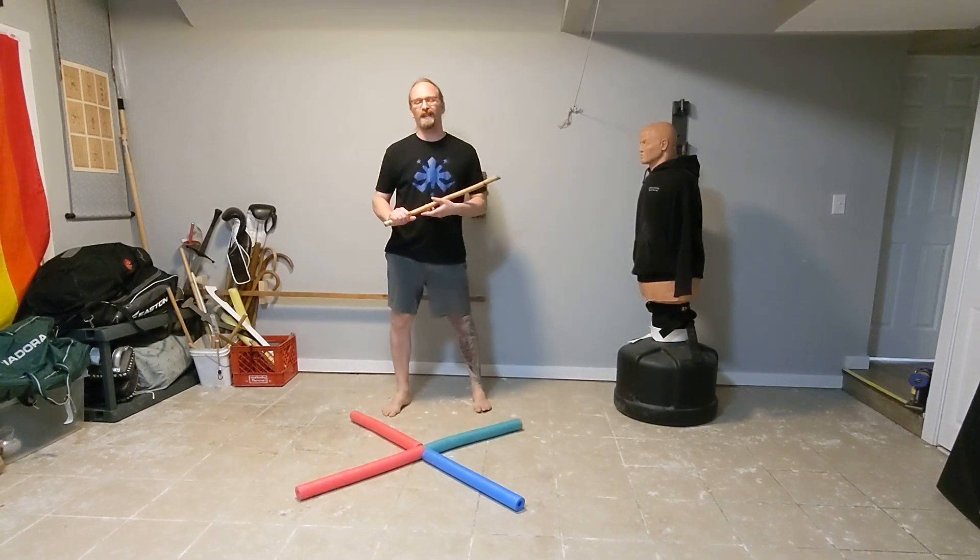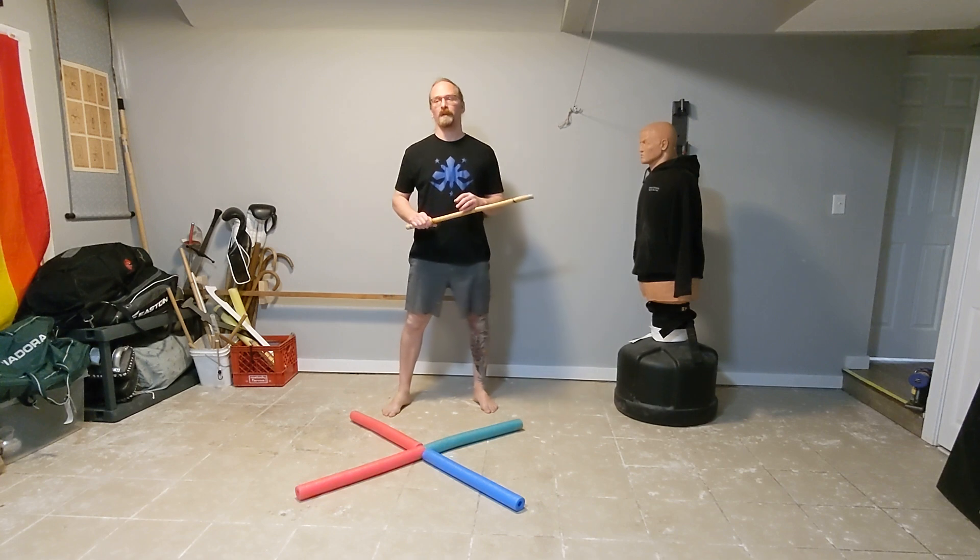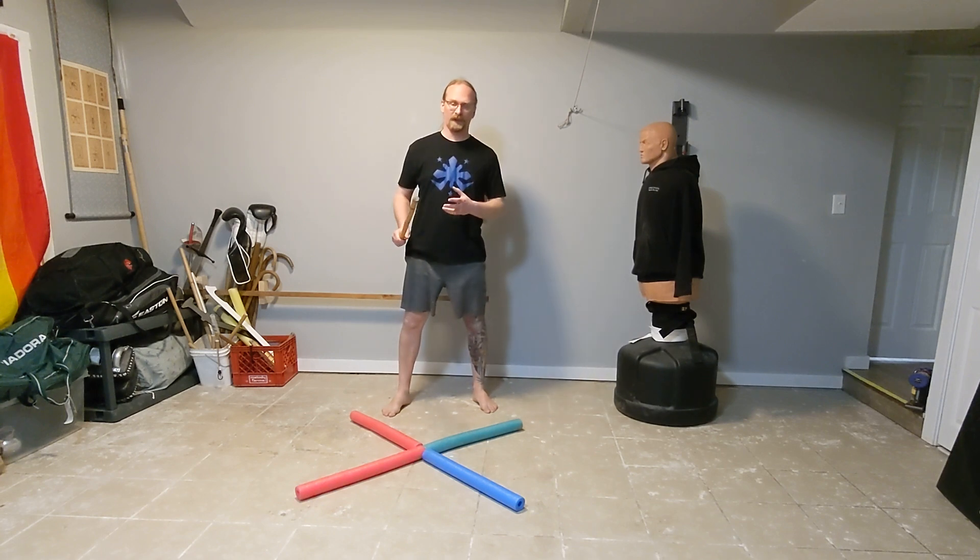Today we're going to talk about a characteristic footwork in Filipino martial arts, and that is triangle footwork. A lot of the iconography you see in Filipino martial arts — logos, symbols, and things like that — have a lot of triangles in them, and a lot of that comes from this footwork principle.